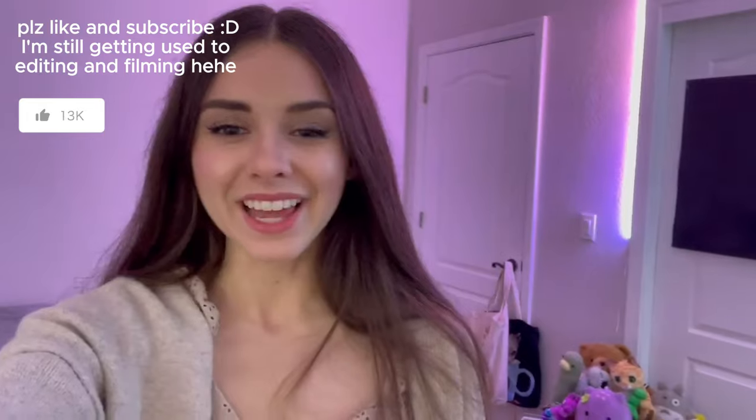And there you have it. My streaming setup and my room tour is complete. I hope you guys enjoyed this video. If you did like it, please leave a comment and a like and subscribe if you haven't already. I will see you guys on stream. Bye.